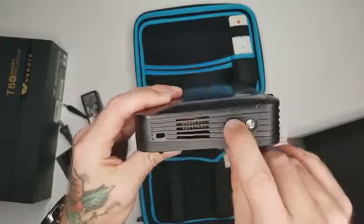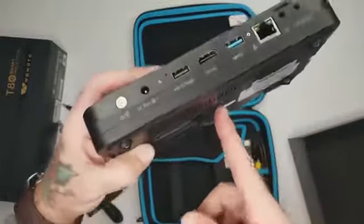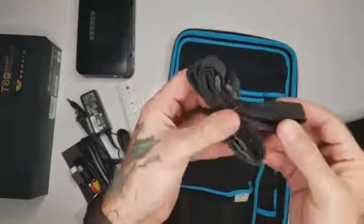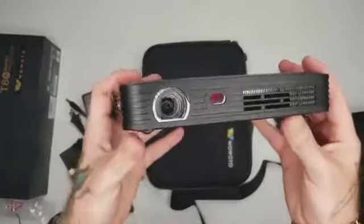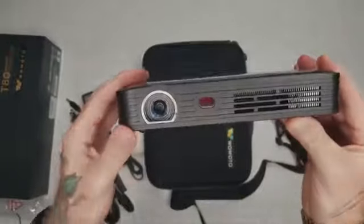Over here you have some focus buttons. On the bottom there's a screw slot so you can mount this on a tripod or hang it upside down from the ceiling. You also get a little white remote controller and a nice little strap that you can connect to your carry case. That's everything that comes inside the box. Let's go ahead and put this thing up on the big screen and see how clear it really is.